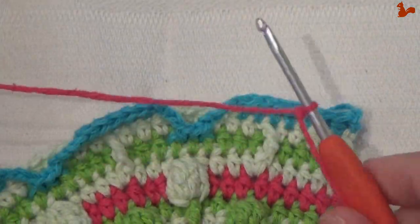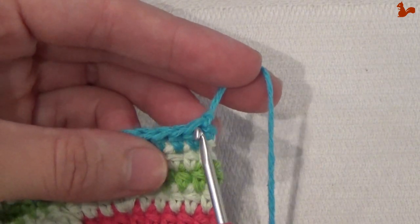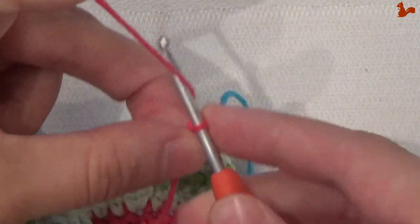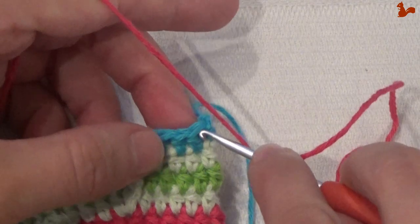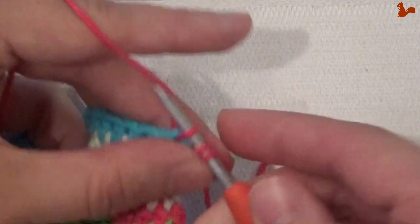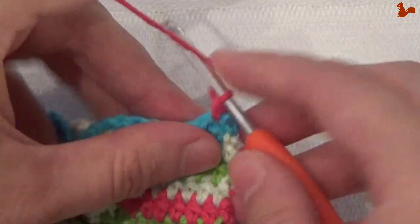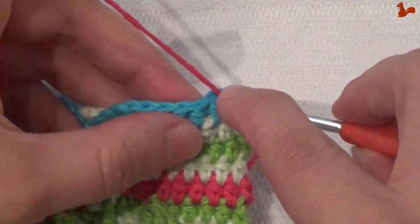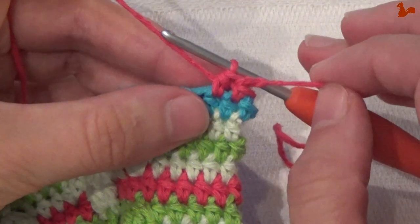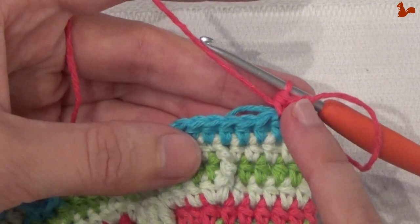Round 14. Again a new color yarn on my hook. I'm going to start in the second stitch — not the first but the second half double — with a standing half double crochet. Take the thread with you from the previous round. So a standing half double, and also in the next stitch do a half double crochet.